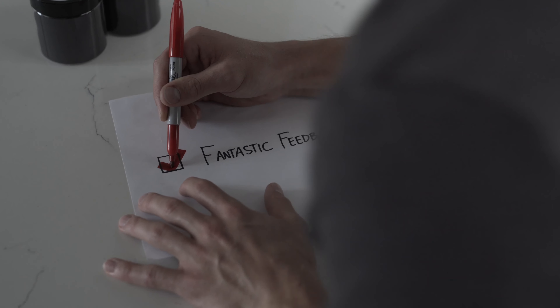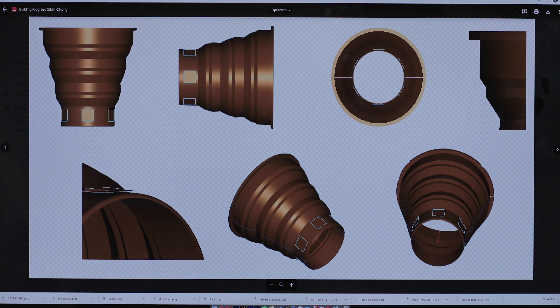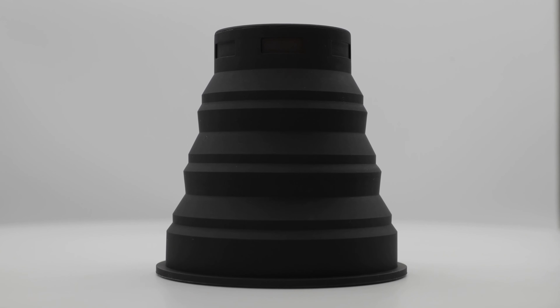So I did some digging, compiling months of research and critical input from tons of photographers about their challenges with lens hoods, and realized that we're all dealing with the same few problems and yet there really isn't a go-to solution that we've come to depend on. And so with fantastic feedback, I went ahead designing a product that solved our issues. And from that spawned the Universal Lens Hood.